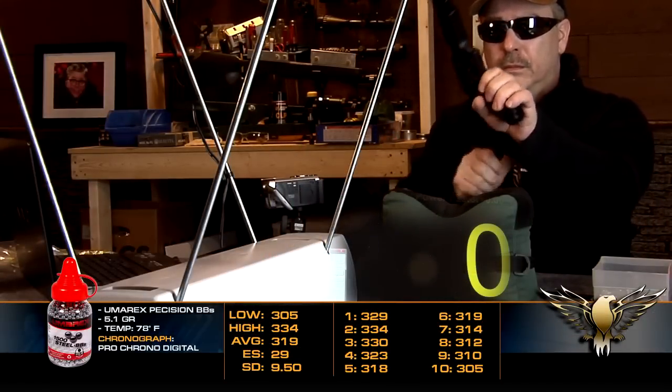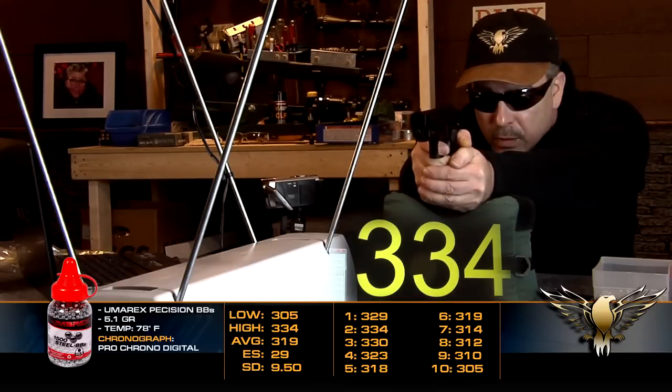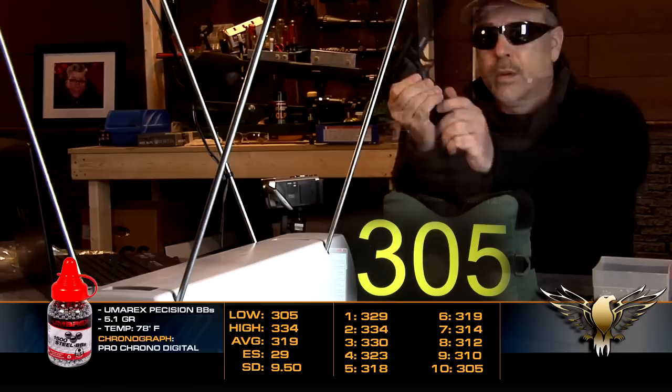The advertised velocity of the P226 is 300 feet per second and in my test the results were a bit higher because I cranked up the heat in the Air Lodge to about 80 degrees. Bring on summertime — I've had enough of this northeast weather.